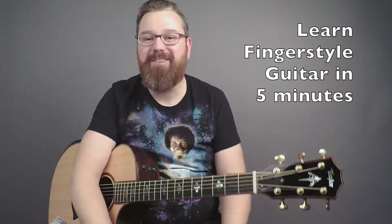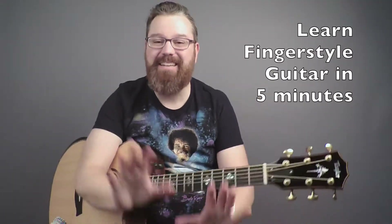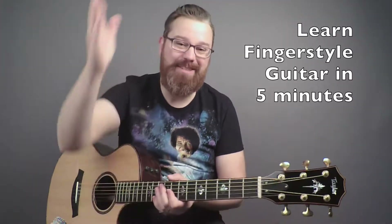Hey everybody, I'm Lance Allen here to bring you another fingerstyle guitar lesson in five minutes. I love making mistakes on these videos because it makes you laugh and have fun. Today I want to teach you how to do a thumb and double stop and then a percussive thing. A lot of people hear this percussive thing in lots of music — John Mayer does it, and even Ed Sheeran who's popular right now. So let's get started.